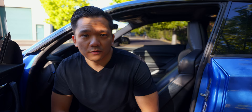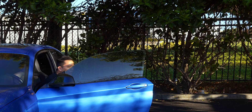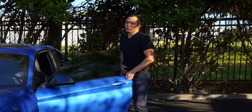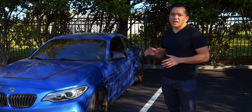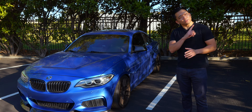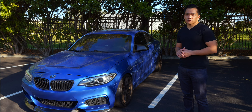Throughout this video I've recommended BMW spec fluids, assuming you're using the car as a daily driver with stock components. If you go aftermarket — say with a differential, a clutch, or a tune — follow the fluid recommendations from those manufacturers exclusively, as experienced tuners know exactly what their systems require. That covers all the fluid intervals you'll need to keep your BMW running strong. Check the link in the corner for common N55 problems, leave a like, subscribe, and I'll see you in the next one.